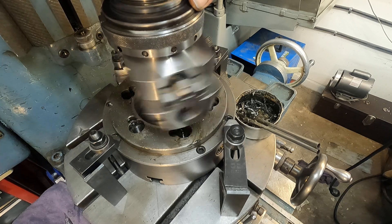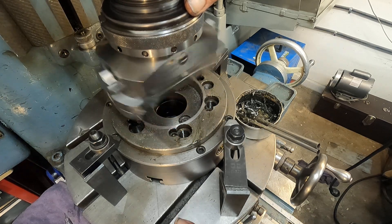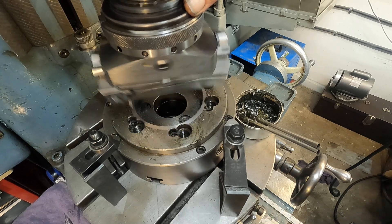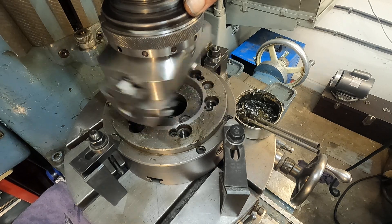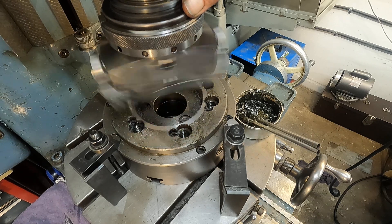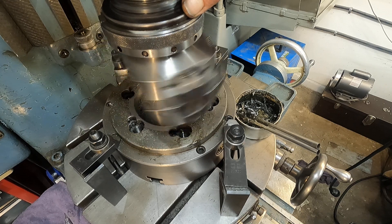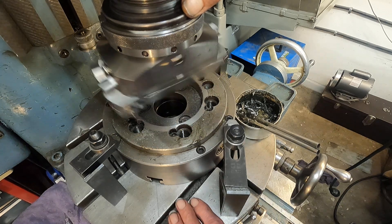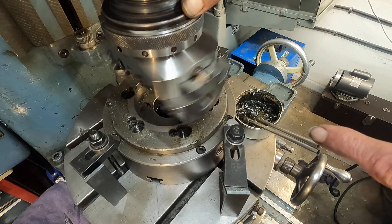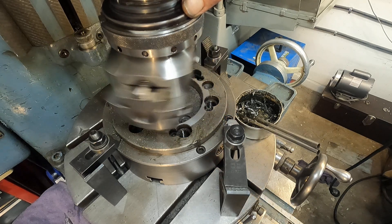Oh, that looks nice. Now, I have this rotary table dialed in to 1/10 thousandths — I swept it on the edges. And I found there's an error in this chuck of 9/10 thousandths. So I'm going to go by the front of the chuck and correct that on the chuck now. Cutting nicely.